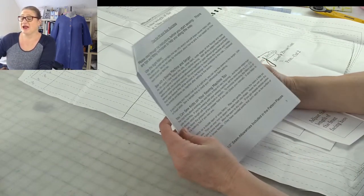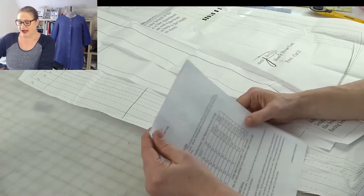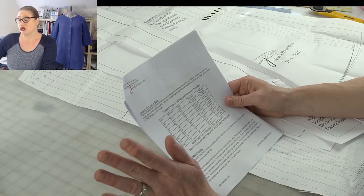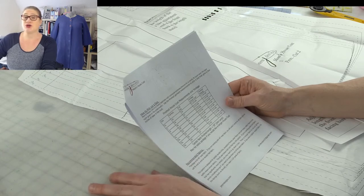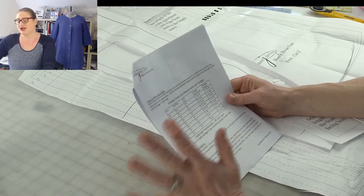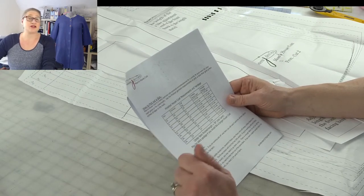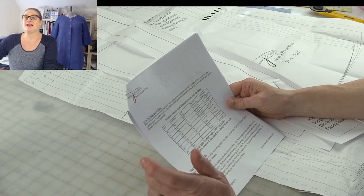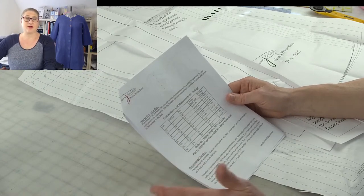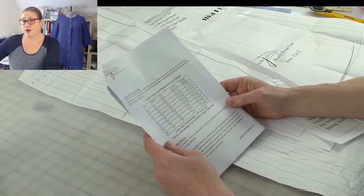I also adjusted the yardage requirements, so let me review that. For size extra small, you need two and a quarter yards; small is two and a third; medium and large, two and a half yards — and this is for 60-inch wide fabric. Extra large is two and three quarters, and then three yards for the rest of the sizes. If you're working with 44 or 42-inch wide fabric, you're going to need four yards because the pattern pieces will fit end to end.